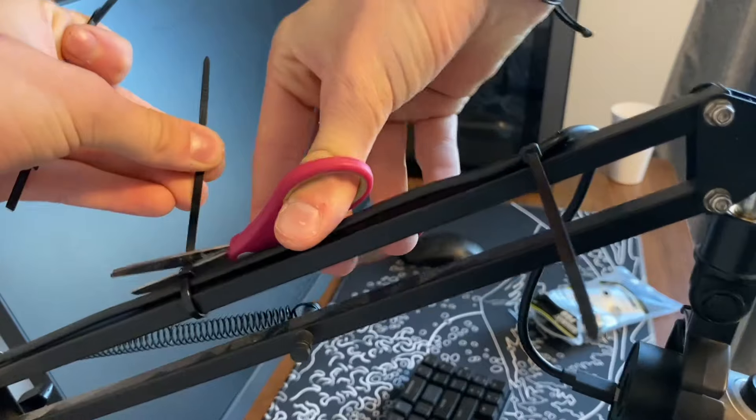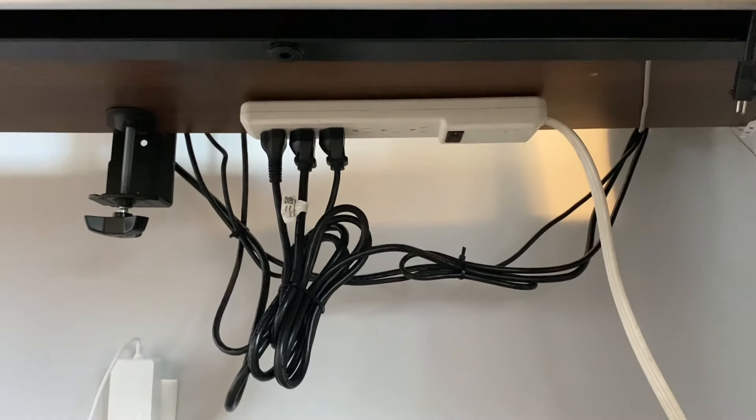For someone who's never done cable management before, this actually does look pretty good. As long as it's out of my way, that's all I care about.